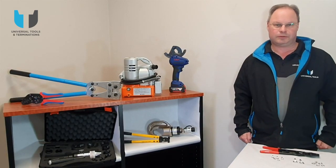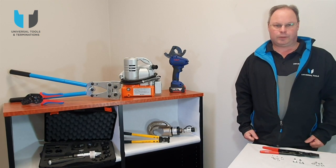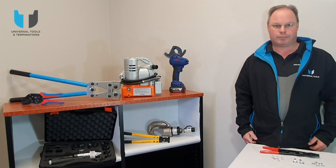Hello and welcome to Universal Tools and Terminations. My name is Terry and we're here to discuss crimping of small copper lugs today, from 1.5mm² through to 16mm².